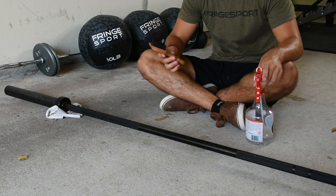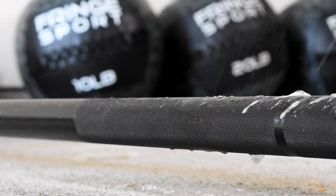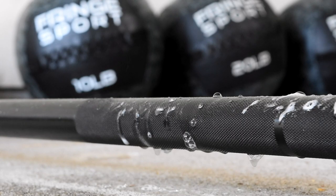To start this process, I'm going to start with the nylon bristle brush and mild soap and water, and we're just going to spray this bar down, get it as clean as possible. After that, we're going to thoroughly wipe it dry.